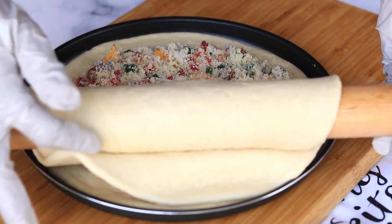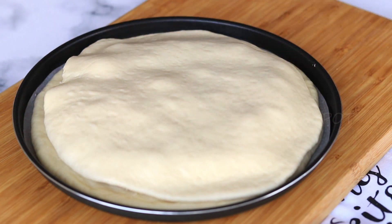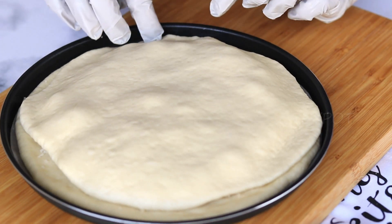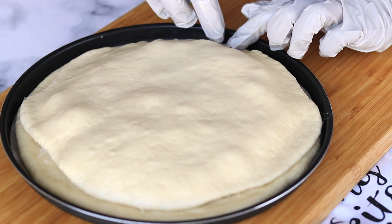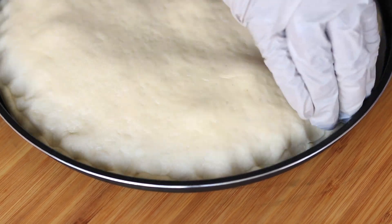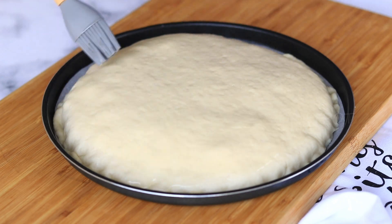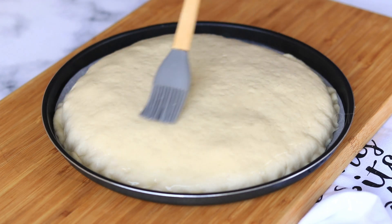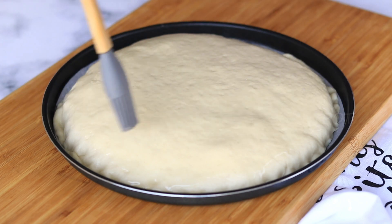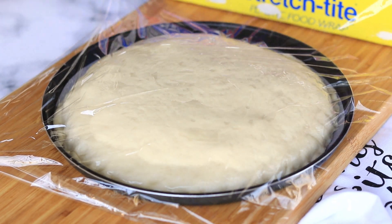Now carefully take it and place it on top of the coconut filling. Pull the edges and tuck it under the first dough, or press it down onto the sides. Now apply some oil on top, cover it and let it get proofed for 30 more minutes.